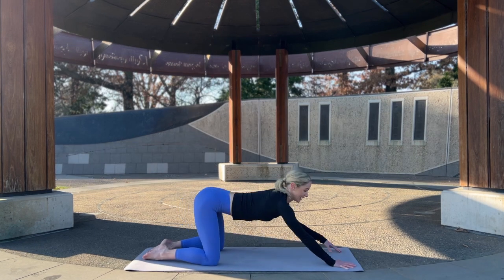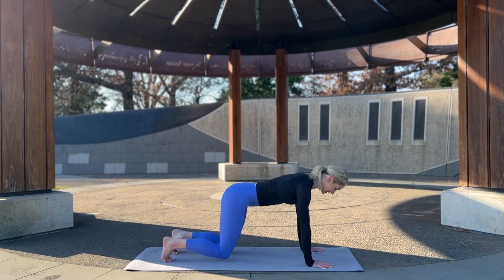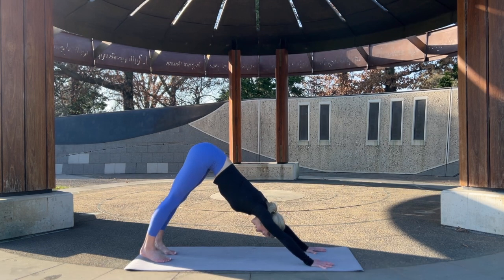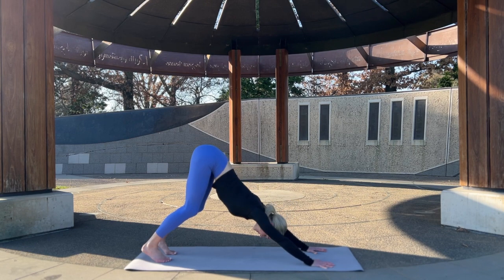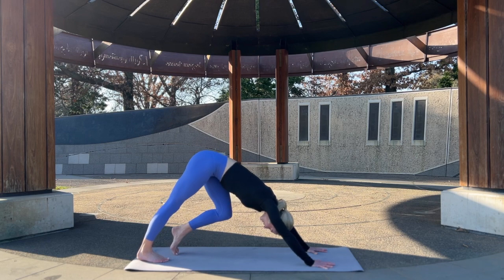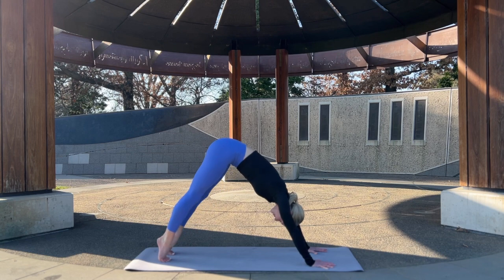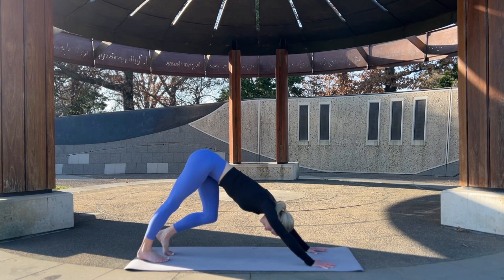Coming out of it, let's press up to downward facing dog. Hands shoulder width, tuck the toes, knees lift off, press the butt up nice and high, feeling that stretch through the back of the legs and back of the body. Bend the knees a little — the most important thing is to keep the spine nice and long here, belly drawing in. Let's pedal through the feet, nice and gentle, warming through the feet and back of the legs. Keep the front ribs drawing in — we don't want them to splay out.